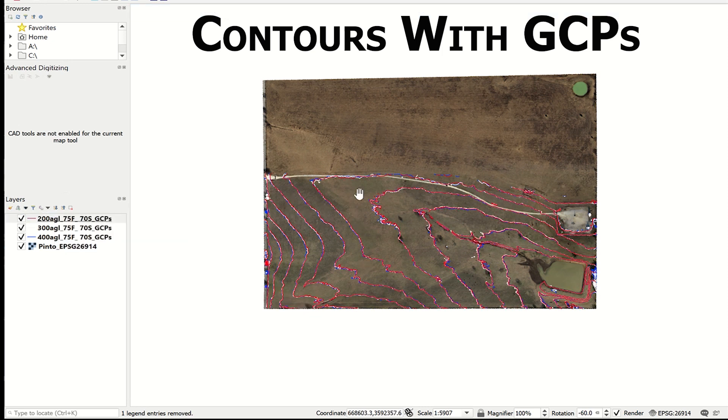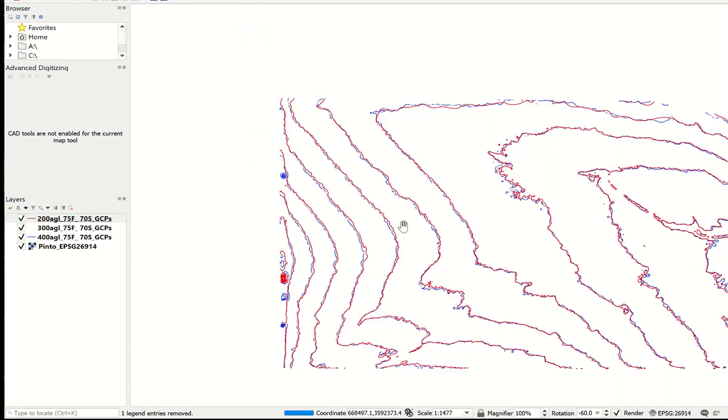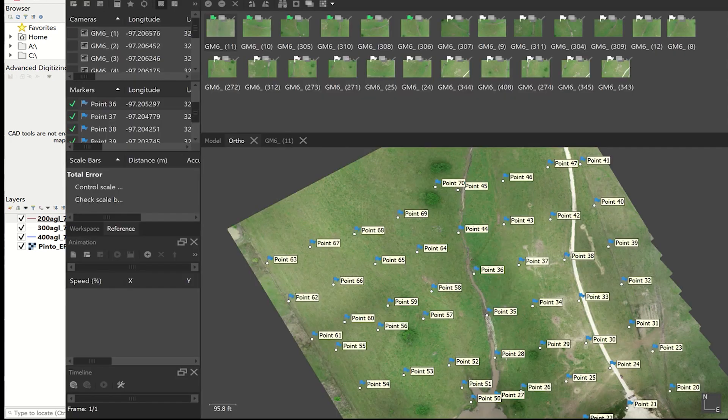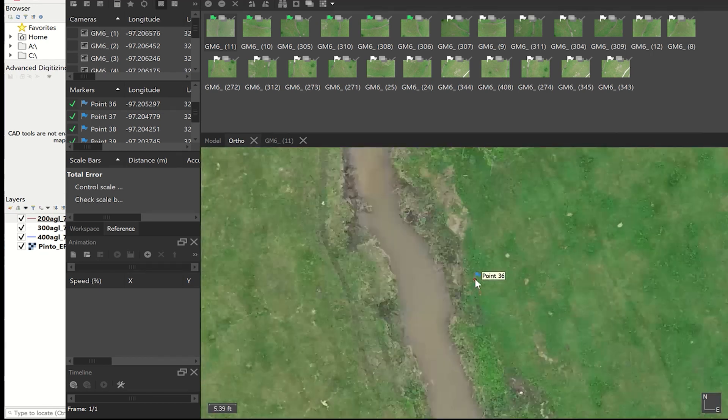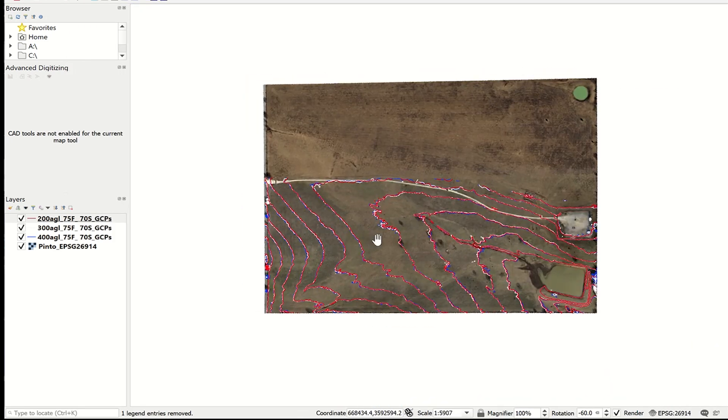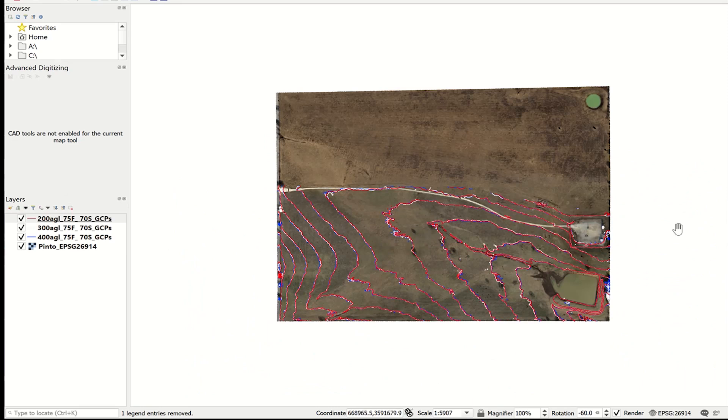As you can see, all of the contour lines from these three flights are pretty much on top of each other in exactly the same place. These are all created with GCPs. If I zoom in real close you can see the lines are on top of each other but just a little bit off — there are several reasons for that. One is that if you don't pick the exact same point on the GCPs it can cause some inaccuracies. You just make sure you're picking the same exact spot in every image.